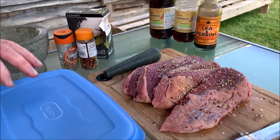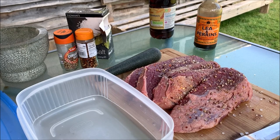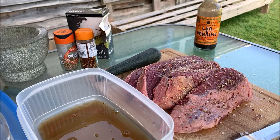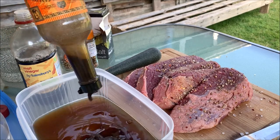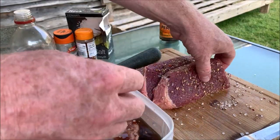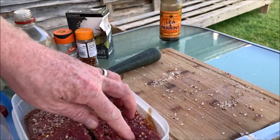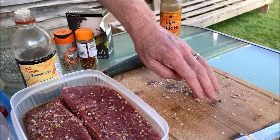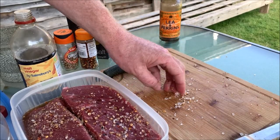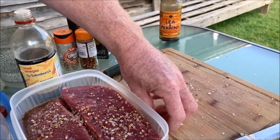Now we're going to add malt vinegar to our tub. We want enough vinegar in there so that all the meat is covered. These go in and they need to soak for about two days. You can flip them over and turn them around. Leave them in the fridge, just make sure they're completely covered and soaked — that's going to kill all the bacteria on the outside of the meat and flavor the meat beautifully. Then we can hang it in our biltong box, and that's it.